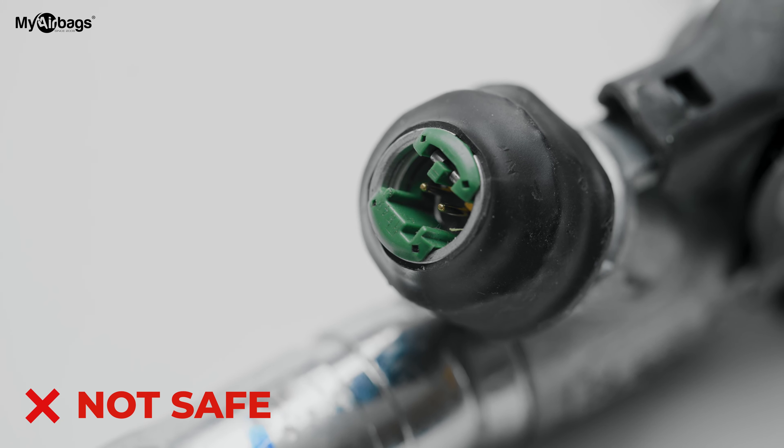This one looks very scary — it looks like a monstrous job. That's what you don't want to see on your seat belt pretensioners when you're trying to repair your vehicle or your customer's car. These repairs are not safe — super trash.